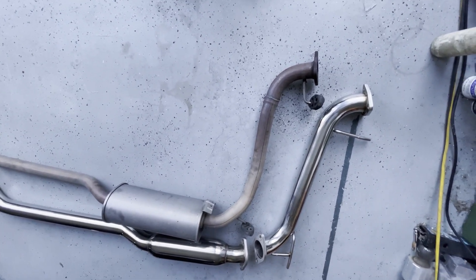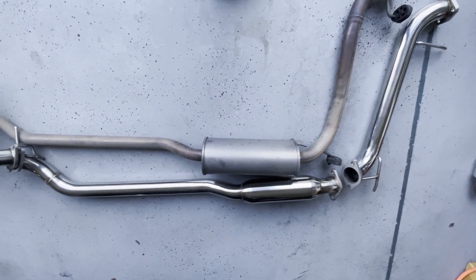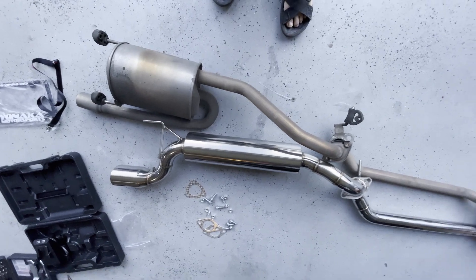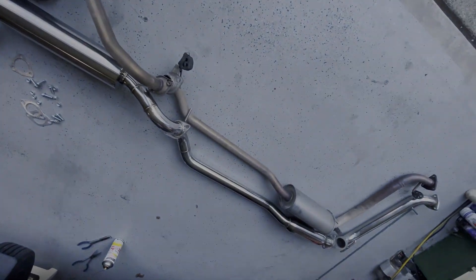This is the original muffler compared to the new one. Looks really nice — stainless steel. I love it.